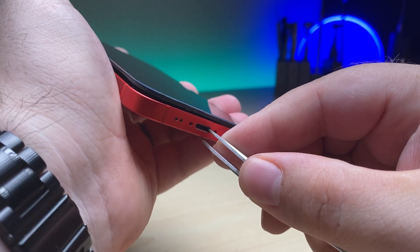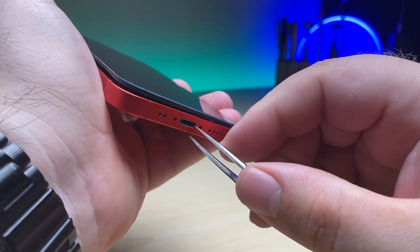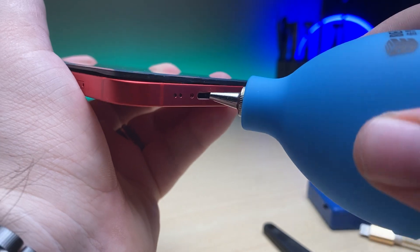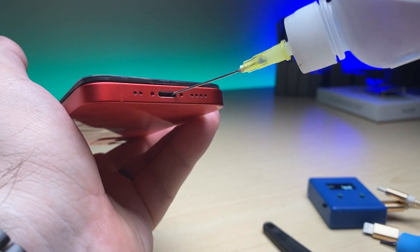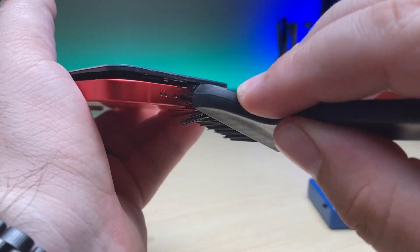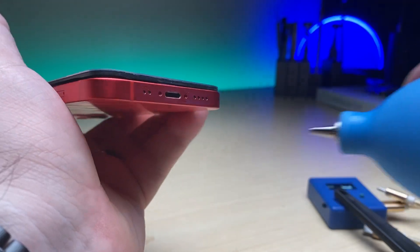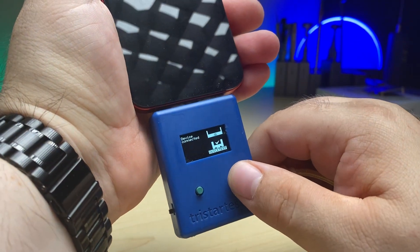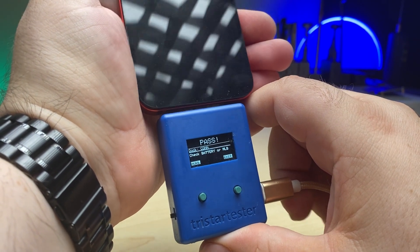I can definitely feel a little bit of lint in there. Let me get a brush out and get those bristles in there. Now some 99% isopropyl alcohol in there — let's scrub it again. Let's see if we get any change now. Device connected — it says okay now, and it passes TriStar.